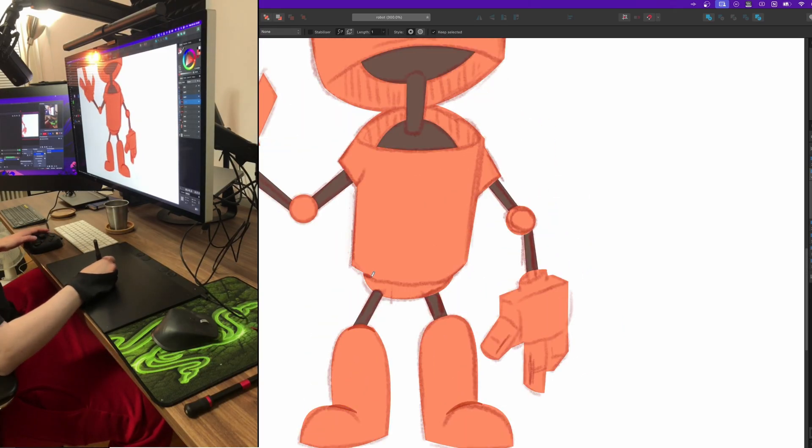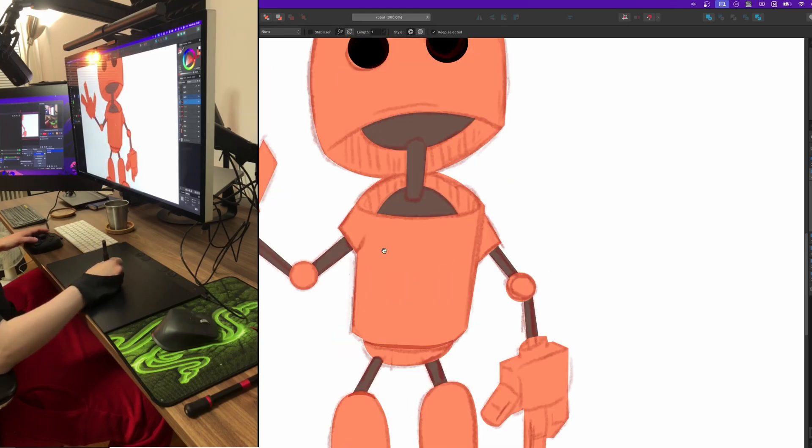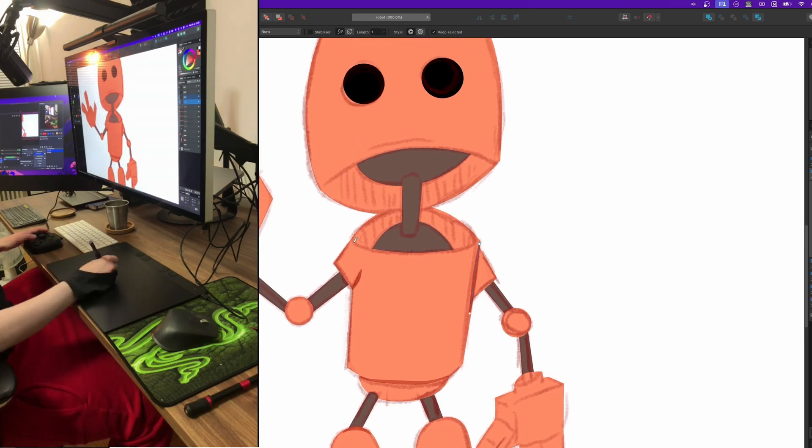If you ever get this tablet, you need to find a good position, otherwise you will feel it very, very soon.